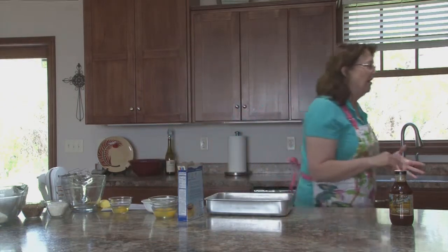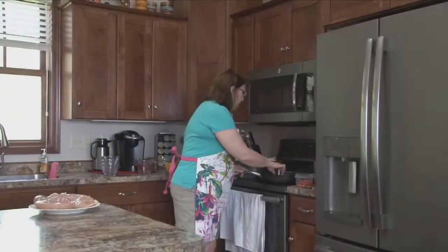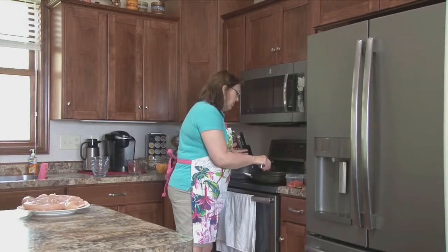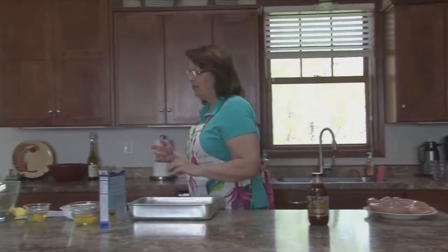I have four strips of bacon that I've cut in half, and I'm lightly cooking those. You don't want them crisp, but you want them kind of cooked. I've got those going already just to save us a little bit of time.